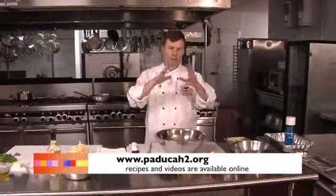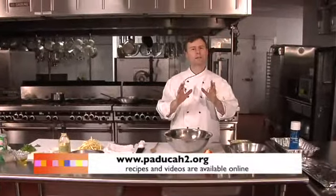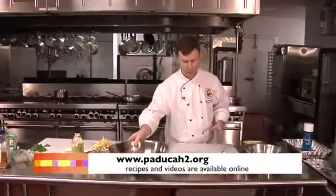I have a mussels marinara, and I also have an artichoke and shrimp dip. Usually we don't add shrimp to it, but I kind of added that dimension to this particular dish. This is really easy to put together — it almost takes no time whatsoever.